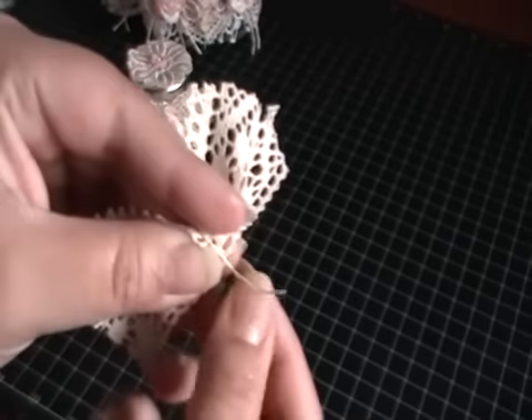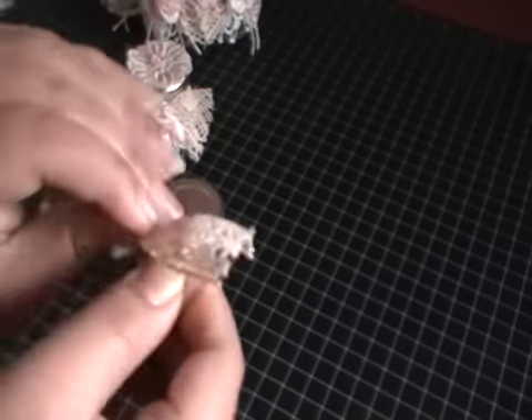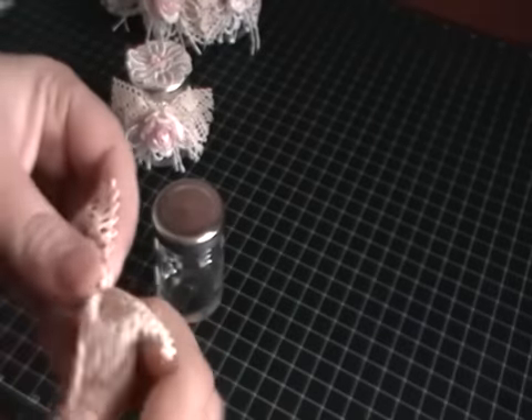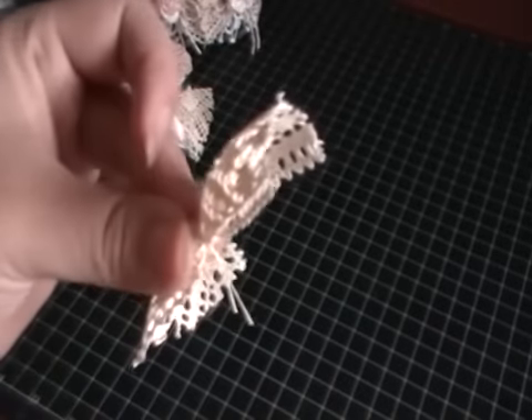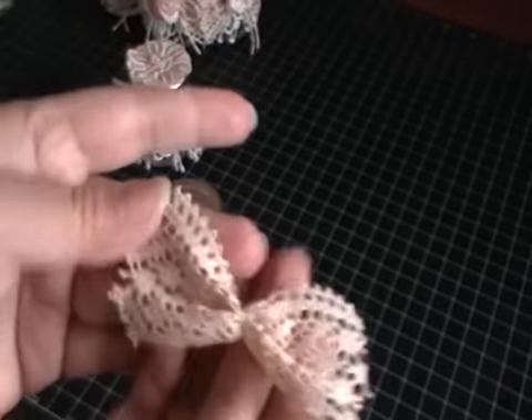I've got my little bit here and I'm just going to twist until it tightens up — twist and twist. I think if you had loads of these, you could actually create flowers with loads of these little bows. And then I'm just going to snip the end bit off here. That made a really cute bow, as you can see. So I'm just going to put that to one side.